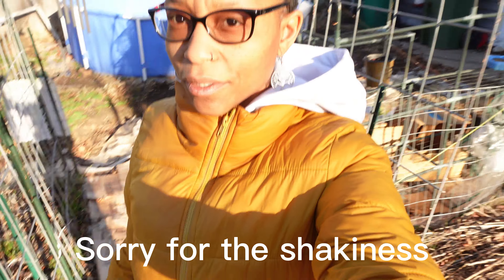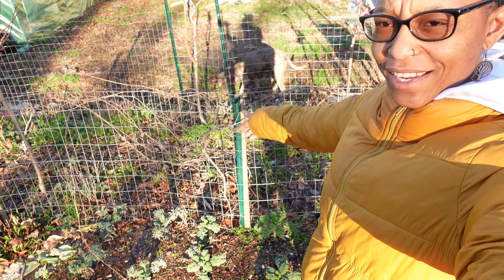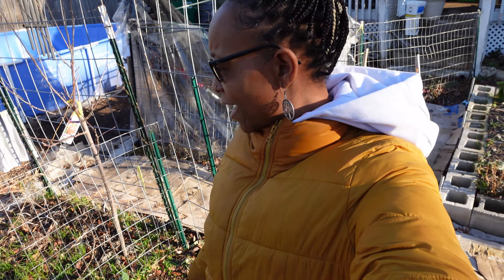Today we are going to do some spring prep as we have been doing for a couple of weeks now. We're going to look at the grapevine. I don't know if you can see it — it is all over the place. I have to figure that out. It is a muscadine grape.